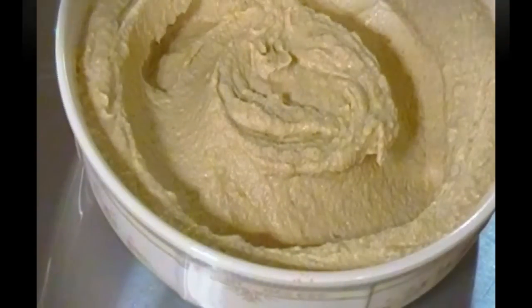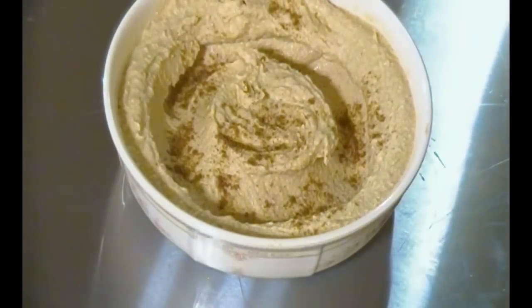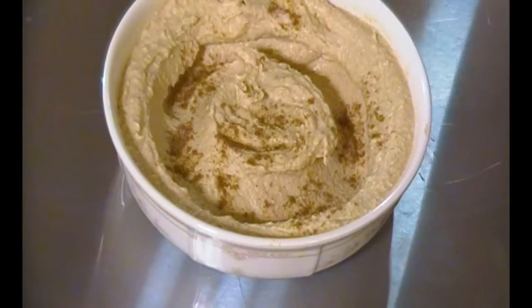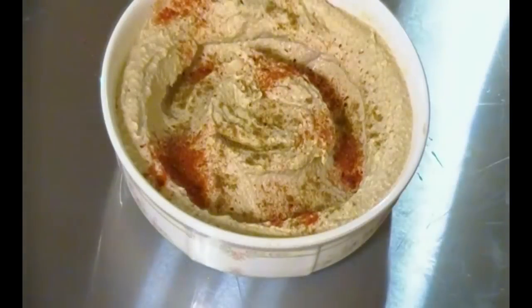Here I'm going to hit it with a couple of sprinkles of cumin on all four sides. And next we're going to hit it with some Aleppo pepper. That's money, baby.